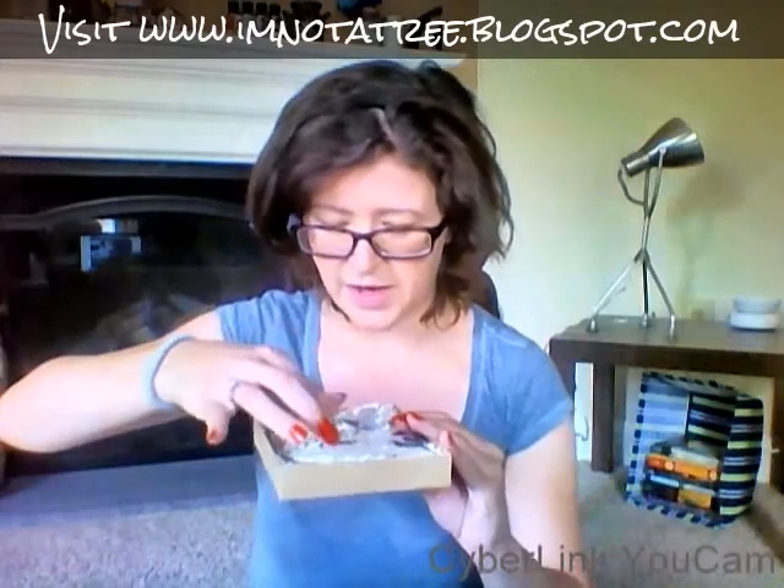So we're going to open it and there's a lot of stuff in here. So there's a ring — a knuckle ring — which is really pretty. I like that, that's really pretty. This is nice.